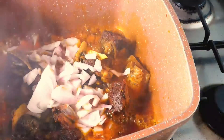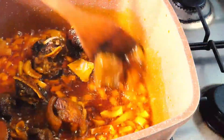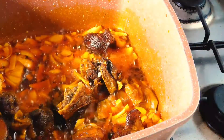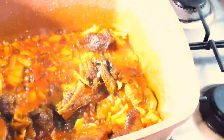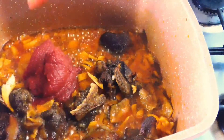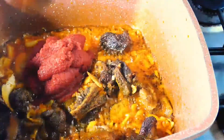Now I'm adding my chopped onions and frying for about three minutes. Then I'm adding in my tomato paste.